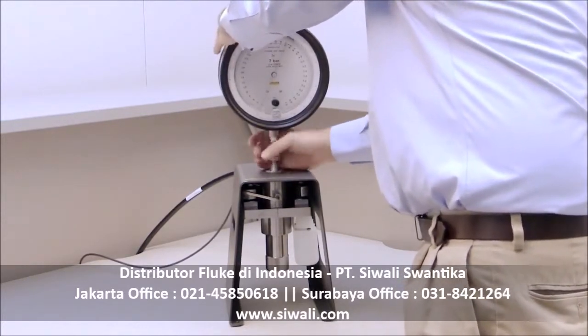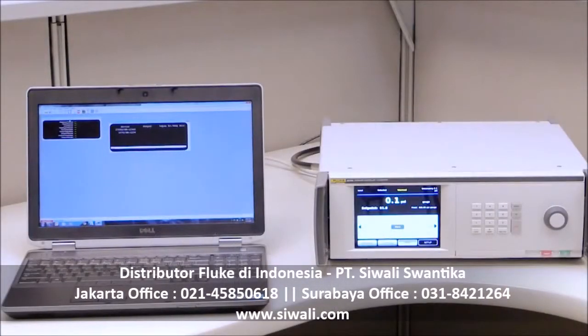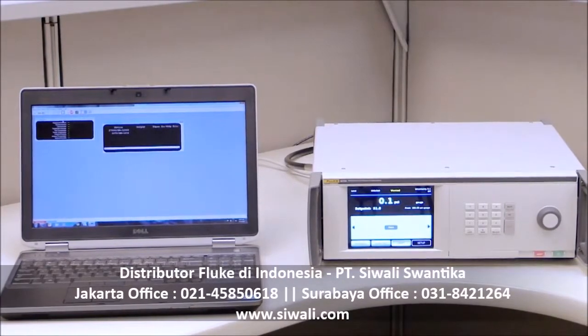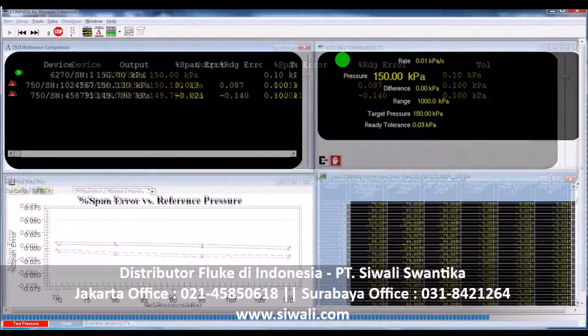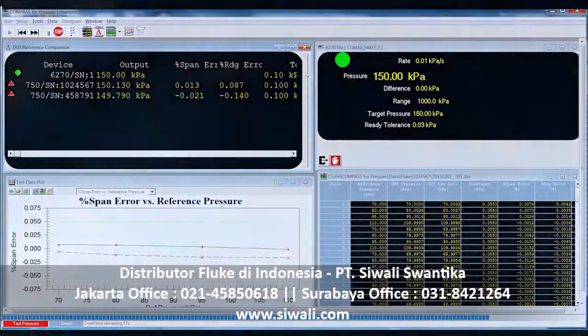The contamination prevention system also acts as a test stand for connecting units under test. Automate the 6270A with Fluke Calibration Compass software, designed specifically for pressure calibration. Compass lets you run complete automated pressure calibration sequences on single or multiple devices under test, for the ultimate in throughput and consistency.